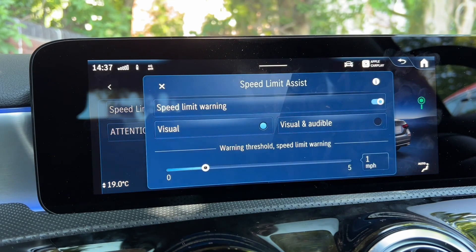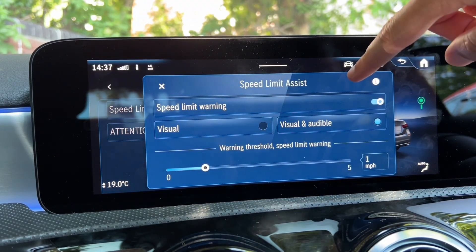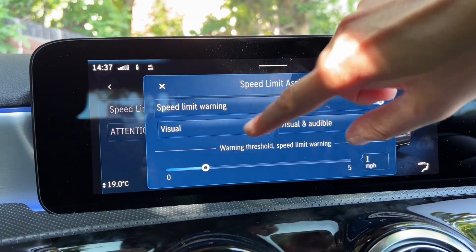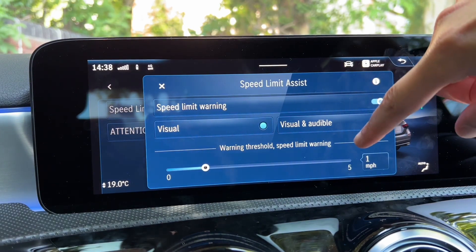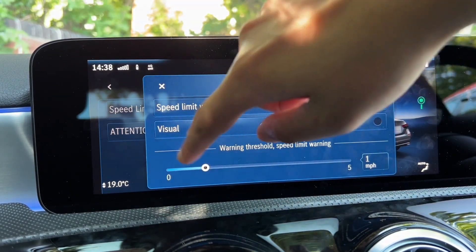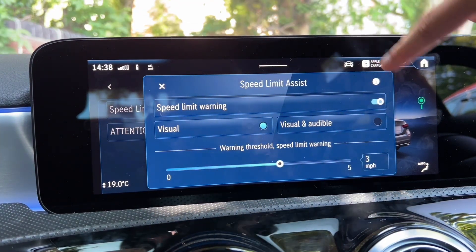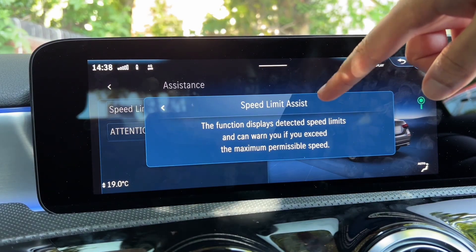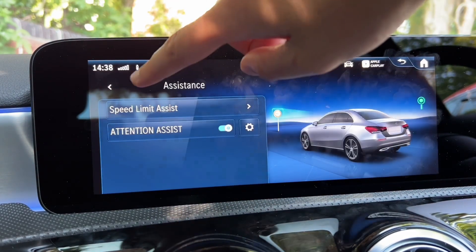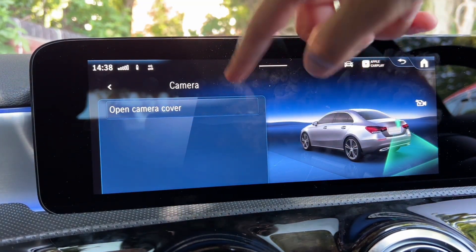Speed Limit Assist - I'd keep this on Visual mode, though Audible is available and will beep if you're going above the speed limit. You can also set the threshold - I'd probably set it to three. Under Camera settings, if your camera is dirty you can click Open Camera Cover to clean the lens.